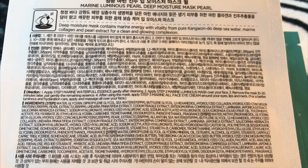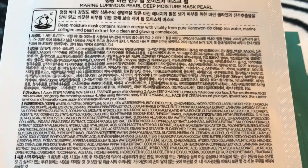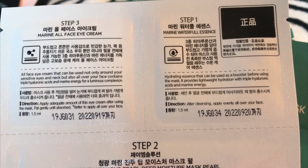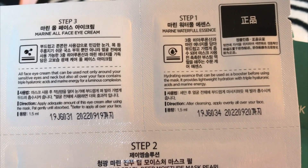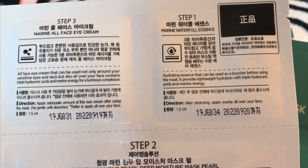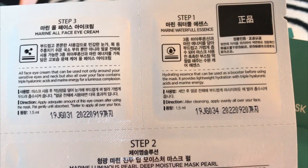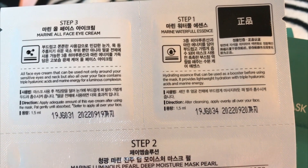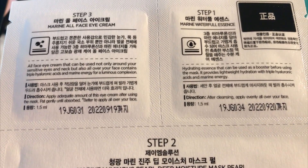Marine collagen deeply hydrates and nourishes skin, increases its elasticity, regenerates and calms skin down. Five kinds of sea wheat have a bunch of useful micro-elements and minerals — sea minerals have special high biological activity. Sea wheat hydrates, regenerates, prevents irritations and inflammations, and stimulates skin's own immunity. The active pre-essence provides basic care and hydration and has a boosting effect.